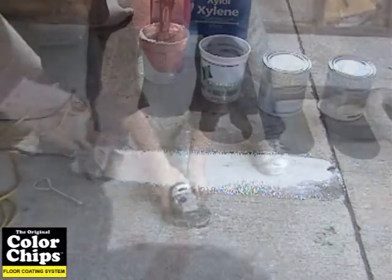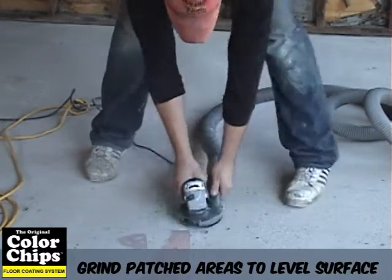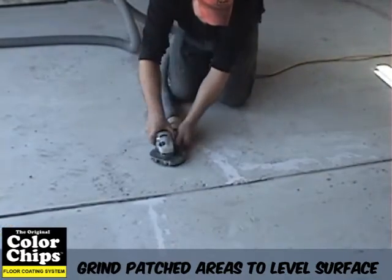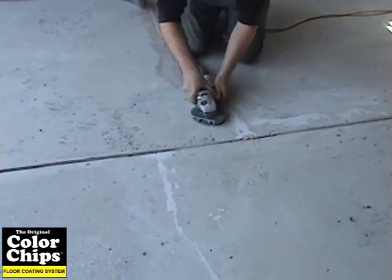After you have patched the surface and waited the appropriate cure time, you can now begin to grind the surface. By grinding the patched areas, you will be leveling the surface of your concrete. This creates a seamless surface so you will no longer see the patched areas once you apply the coating.